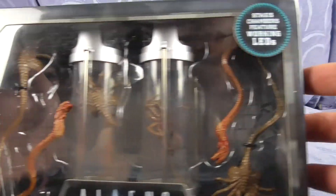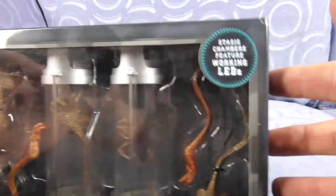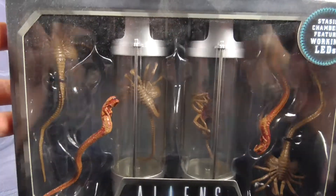It's Aliens Sunday and this time we don't have a figure, we actually have the Aliens Creature Pack. This is based on the infamous scene when they get to Hadley's Hope in Aliens. So let's have a look.